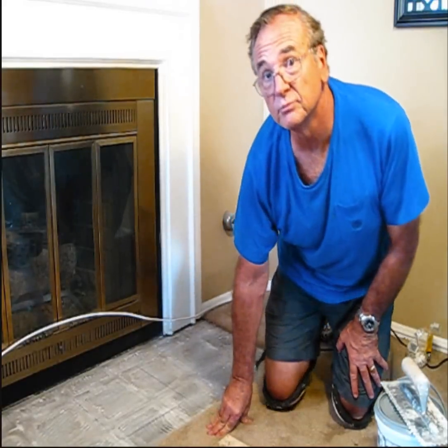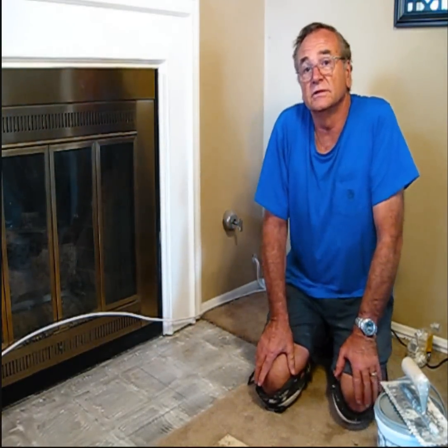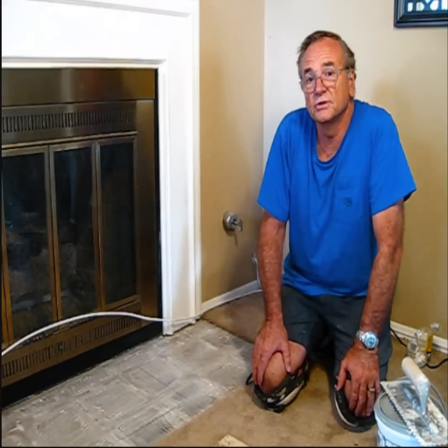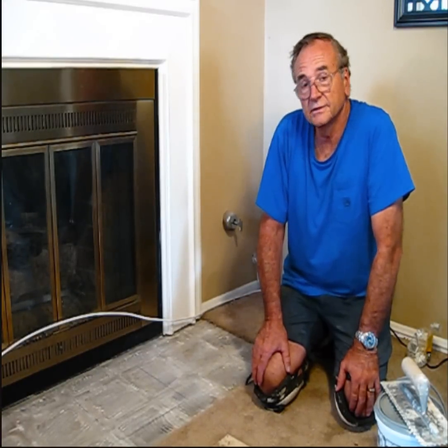If you're interested in how to remove tile, I've got a video called How to Remove Tile and you can take a look at that to see how removing tile is done.